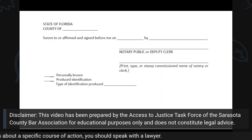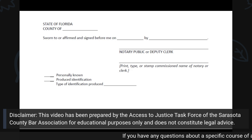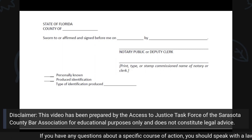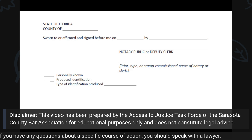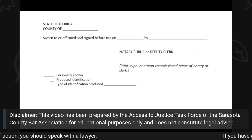This is the notary section, which is at the end of your form. It is important that before you sign and date the form, you obtain a notary and go into their presence, whether in person or by electronic means, and ensure that you sign and date in the presence of a notary.